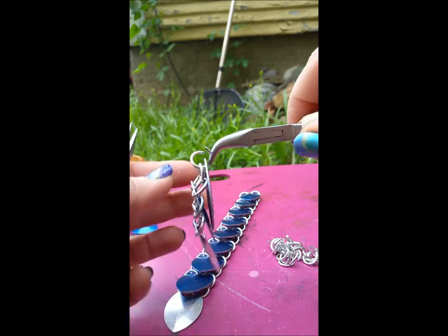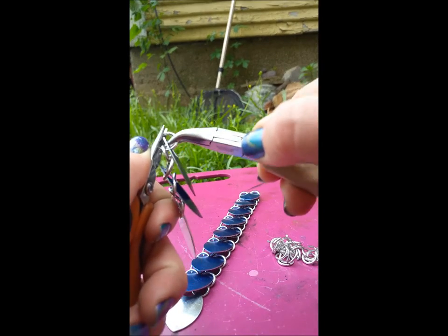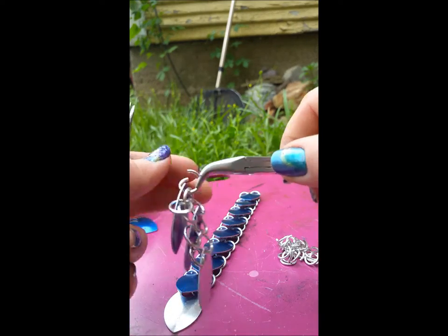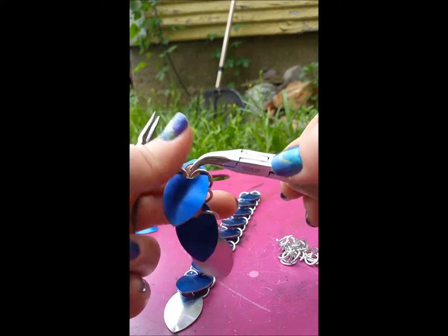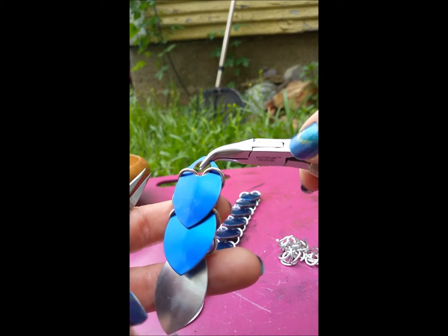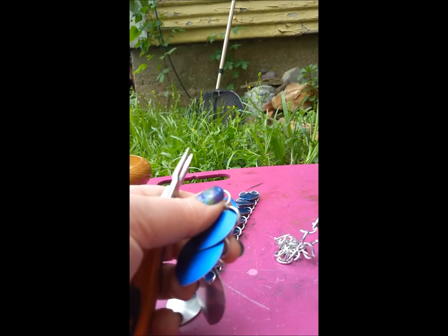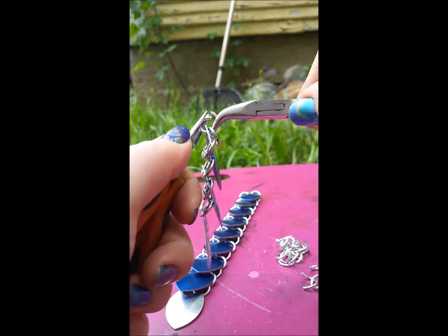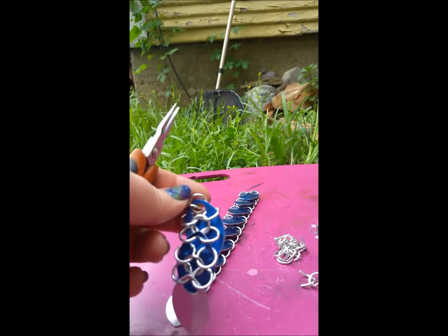This technique is definitely easier for me to demonstrate than to verbally describe, but once you get the hang of opening and closing rings it'll become easier and easier. I'm going to show you one more time. This is one of my favorite ways of doing scales — for stretchy scale bracelets I use stretchy rubber rings instead of closed rings in the same dimensions.